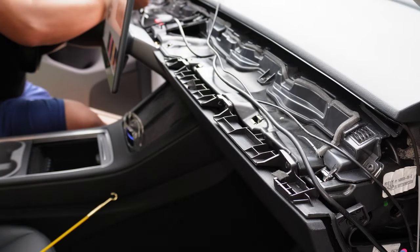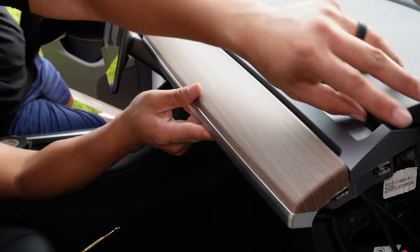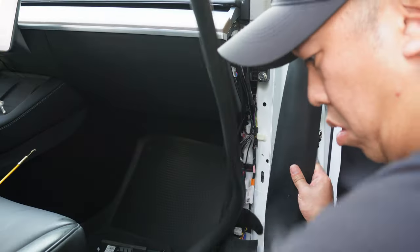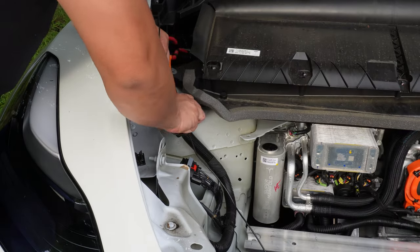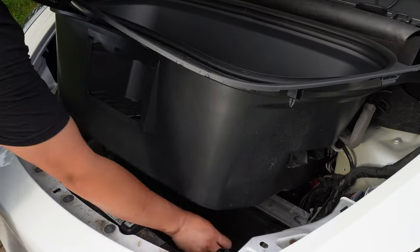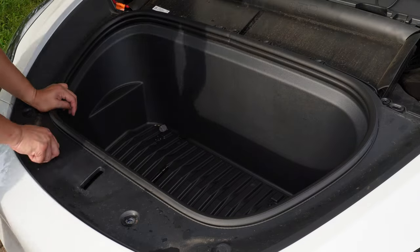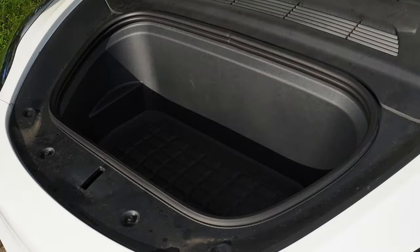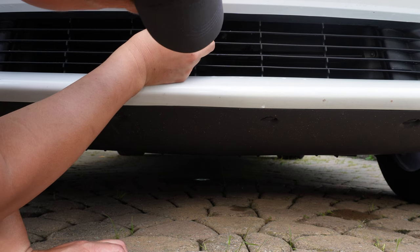Now run the camera wire through the dash and connect it with the screen. Take some electrical tape to tape down the wires to the dash — this will prevent rattling. Now install the dash trim by pushing it down so the clips click into their spots. Tuck in the wires and put everything back into their respective spots. I recommend using zip ties to tie up all the excess wires. Now we can put the front back together — don't forget to reconnect the light. For the bumper, you can use double-sided tape, screw the camera into the front bumper, or do both.